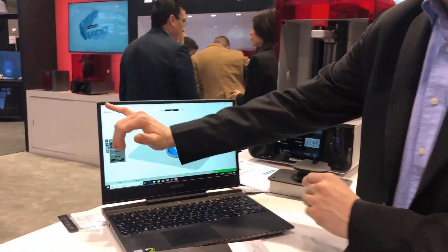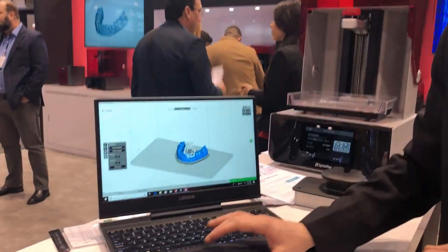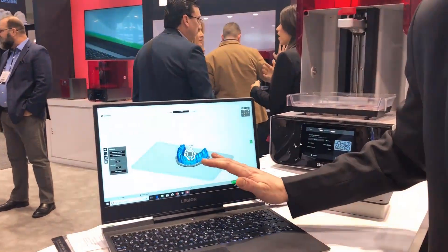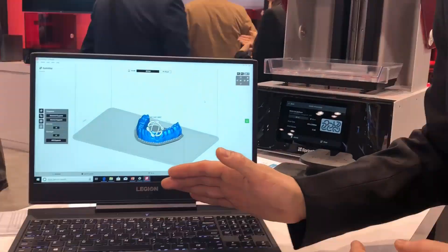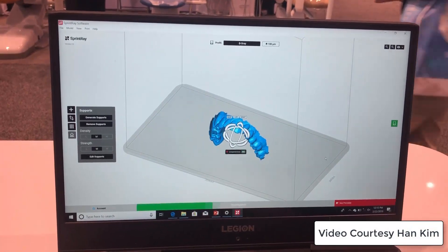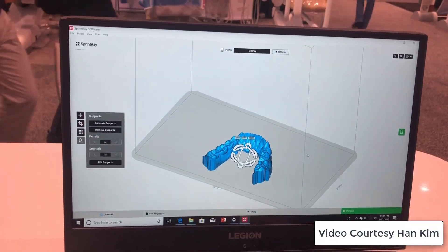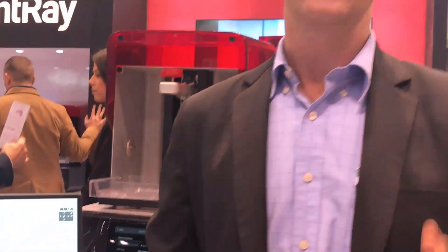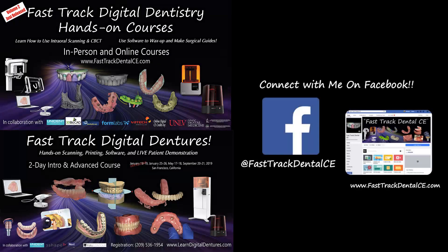If we pull up our Sprintray Rayware software, the neatest part now is they will do an automatic base fabrication. So I pull in a raw STL file, click the base button, and it automatically gets my patient's model ready for 3D printing. There are some incredible improvements here with the Sprintray system, and I'm very excited to see where this is going.